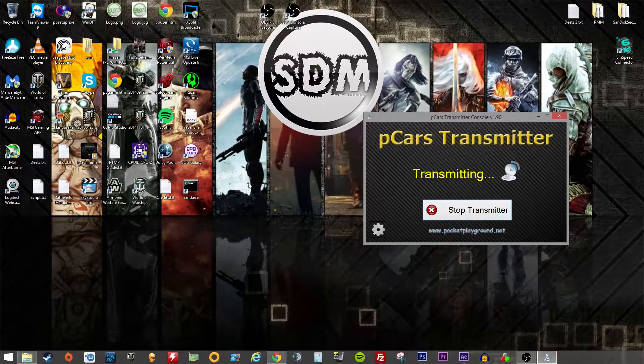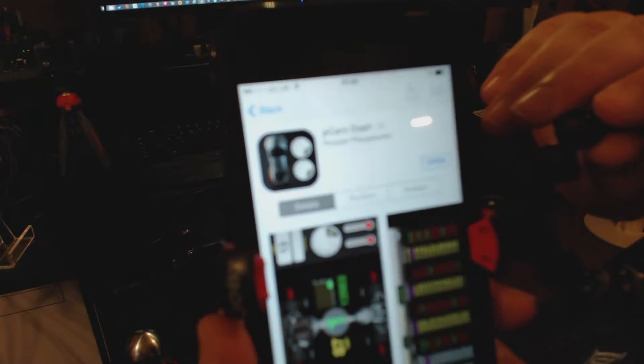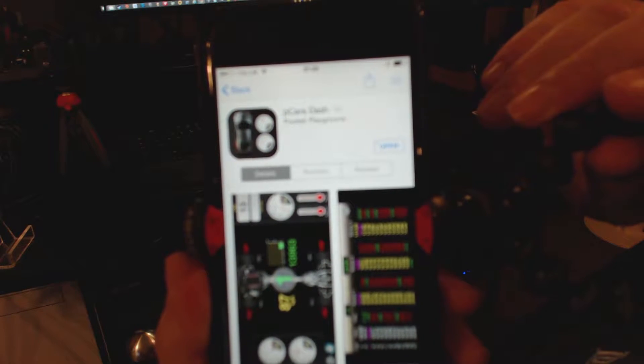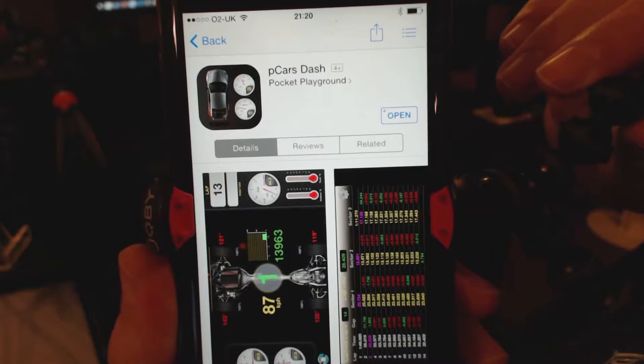So if you haven't already done so, get your phone, go to the App Store or Google Play and search for PCars Dash. Now the app is £2.99 — it's not a great deal to spend. PCars Dash by Pocket Playground.